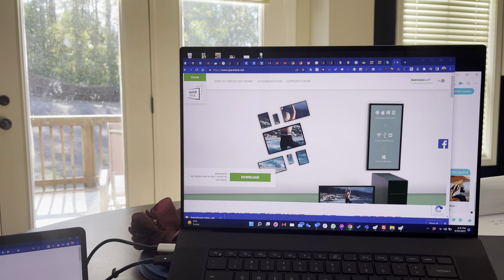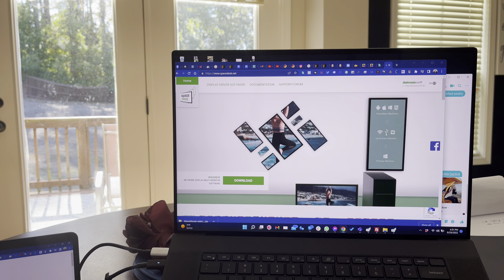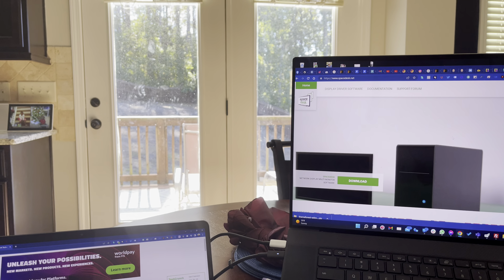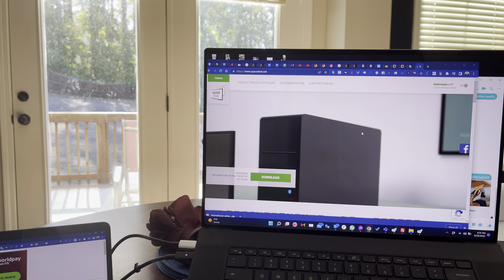This right here is crazy cool. I don't know if you're like me — sometimes I like being in my office, sometimes I like being closer outside or just being at the kitchen table.